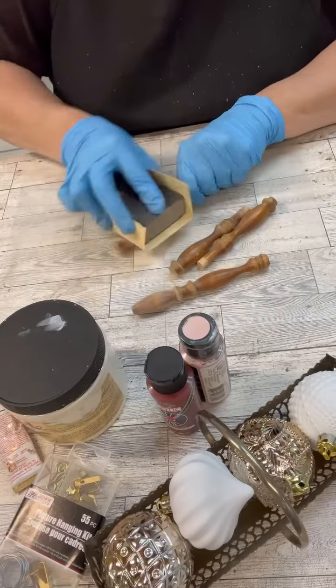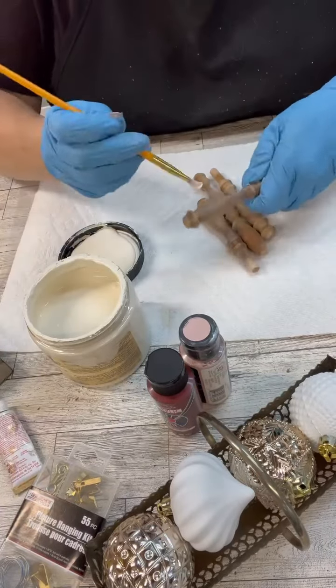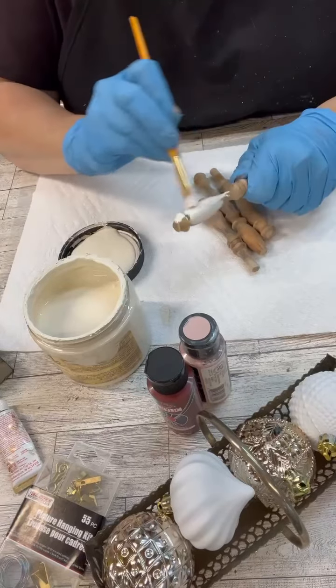I came pretty darn close. Wait till the end because I actually bought another pack that's exactly the colors I want, except they're way too shiny. So I'm going to end up using this paint on those.